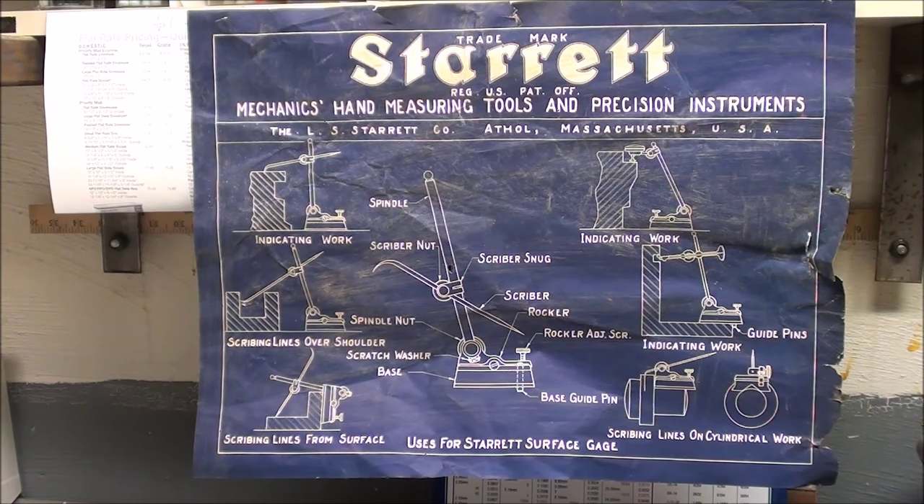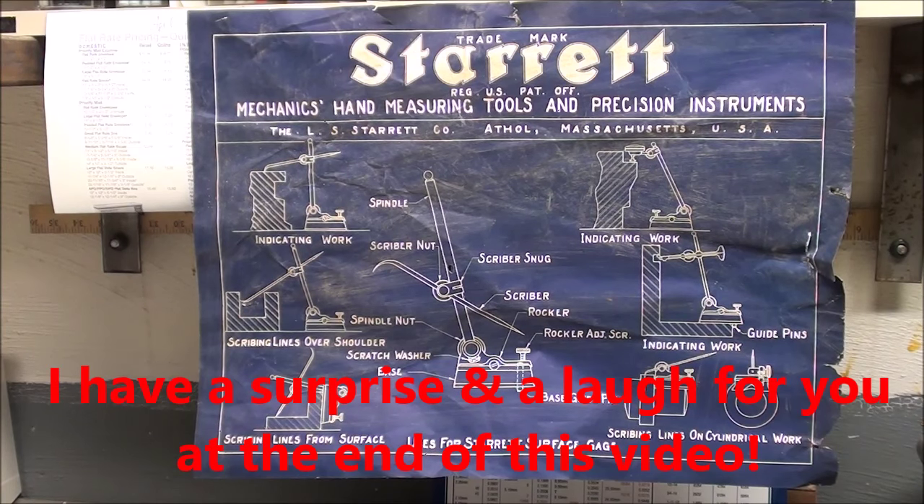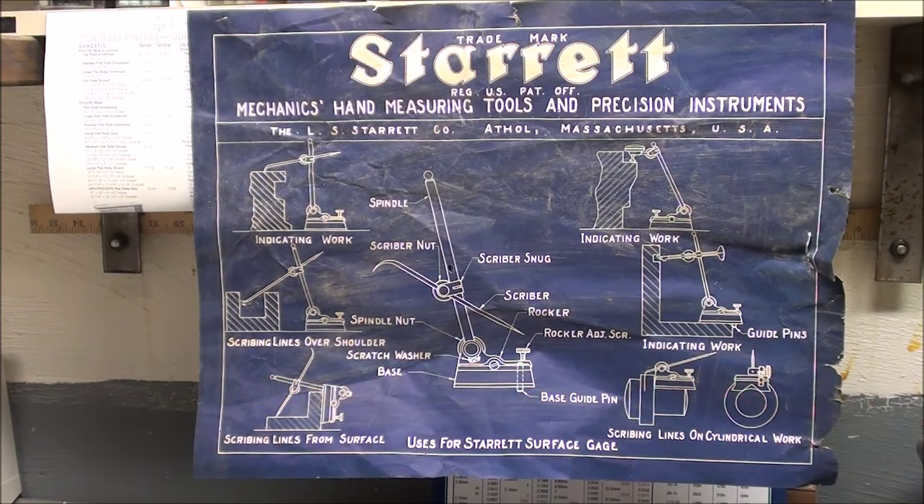Howdy, it's Tubalcain again, and this video is entitled This and That Number 14. It's been a few months since I put on the last one, which of course was 13. I'd like to thank you for watching my videos in the last year and making my channel a success. Please subscribe and continue watching, because I've got a lot of good things in store, and I've got about 40 videos in the can that have not been released yet.